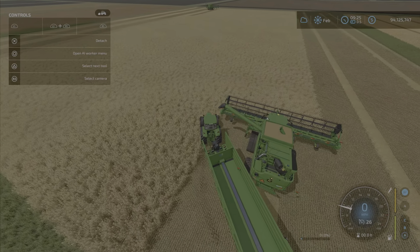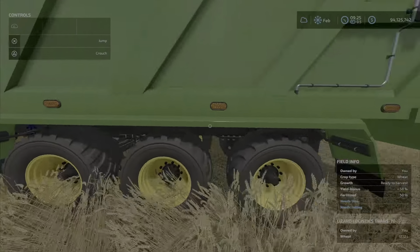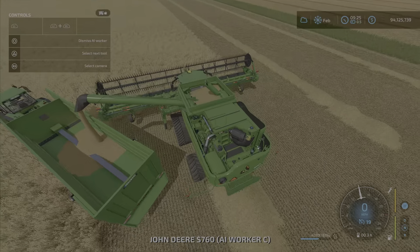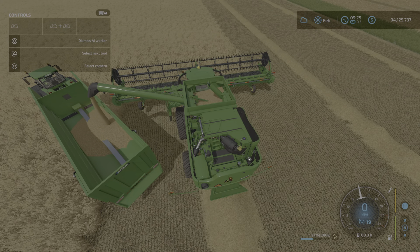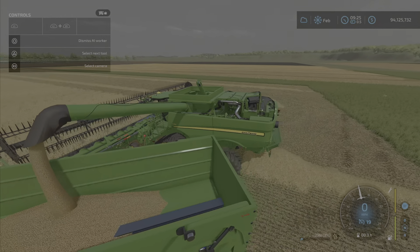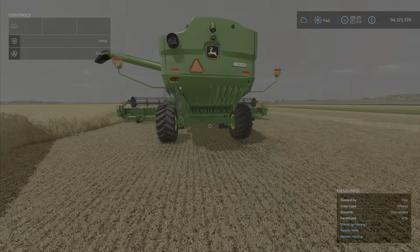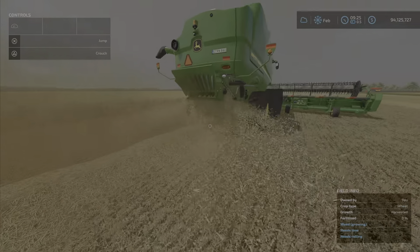With the short pipe on this one, it's going to be a little tight. I have the 45-foot header — the base game John Deere 45-foot header — and the unload speed isn't great. I think this one is the 7,000-liter capacity. Just watch the straw swath dropping, and there you go.